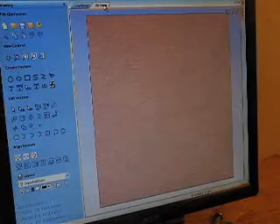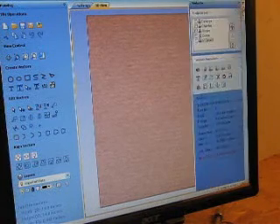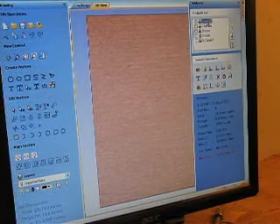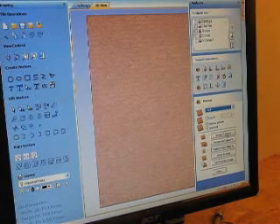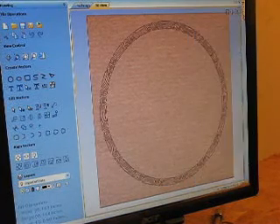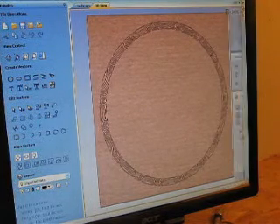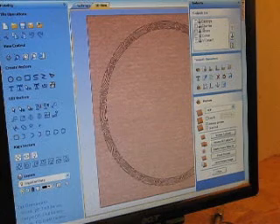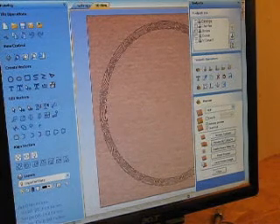It also lets you take a 3D preview. I'm going to cut this out of MDF, so I've just chosen MDF as a material. I'll pop these out — this is one of the toolpaths. I'll go do a preview, and that's what this toolpath is going to do: cut out this border. There's a bunch of different operations that I do, so I'll just do preview all so you can see the whole thing at once.